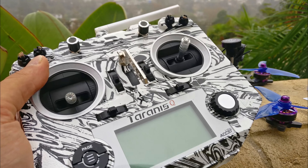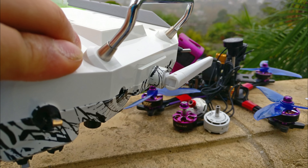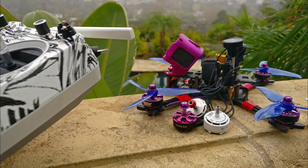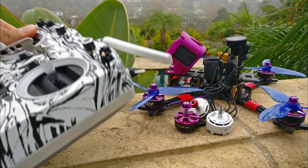It looks fantastic. You also will need to unsolder your antenna and solder it back onto the board. And it's an absolute pain to get this antenna out of the antenna holder.